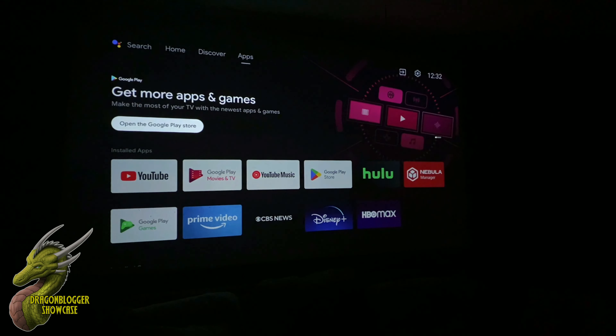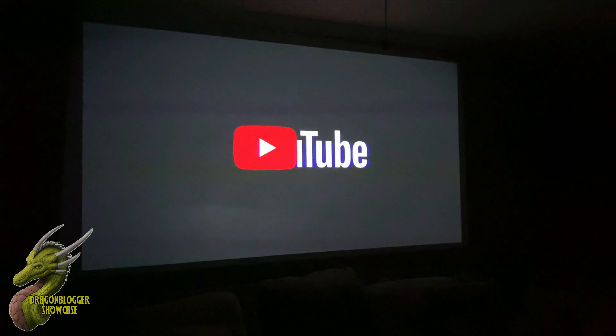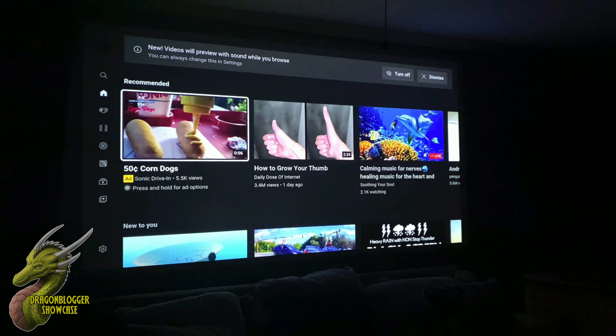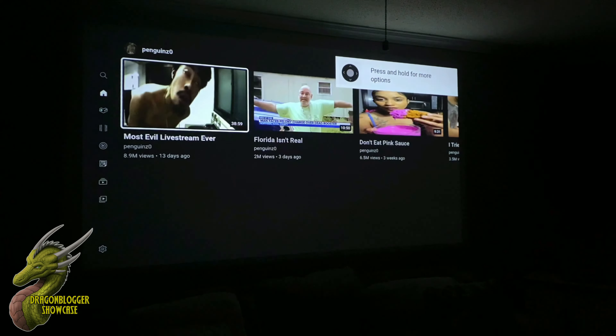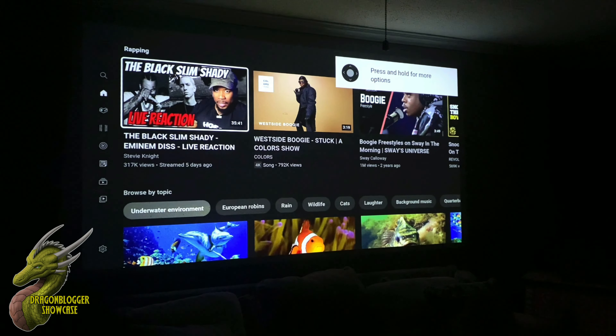Let's load an app to see how fast it actually responds. YouTube is already pre-installed, so let's open it for the first time and see how long it takes to load up. The processor loads it right up. Loading speed will depend a bit on your internet connection, but it comes up very quickly and gives you such a crisp picture.